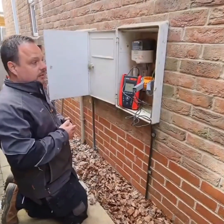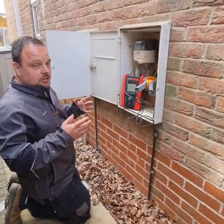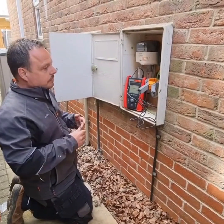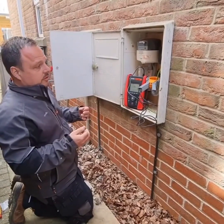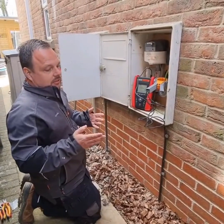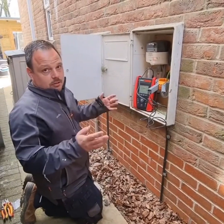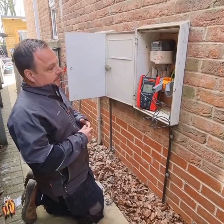Before we disconnect the earth and make ourselves part of that circuit — I'm thinking of Ze measurements here — on TN-C-S PME systems you could have current and therefore voltage on the earthing system. When you disconnect it, if you're around earthed metallic services within the under-stairs cupboard, for example, or even here I've got an external gas pipe.